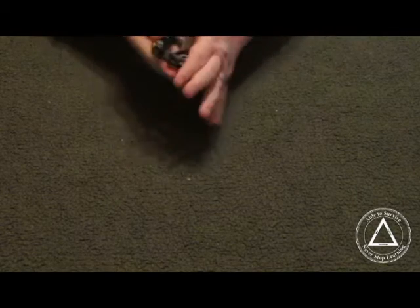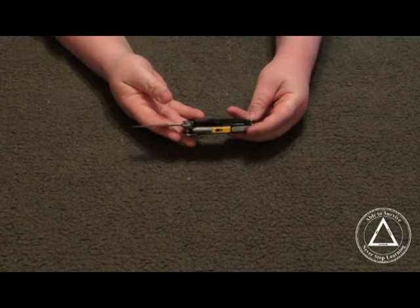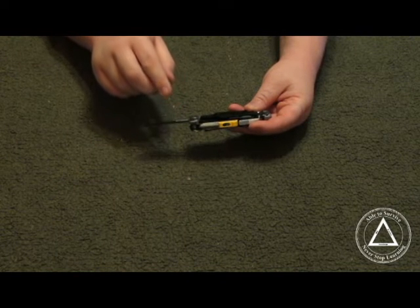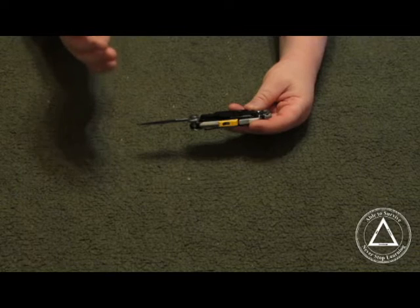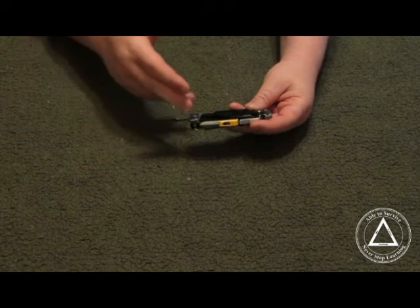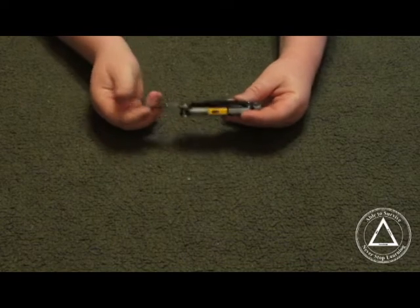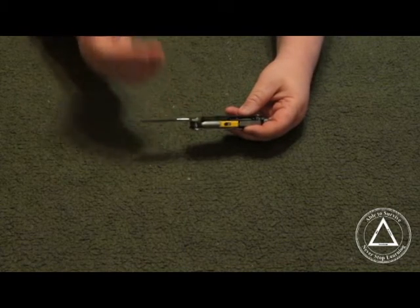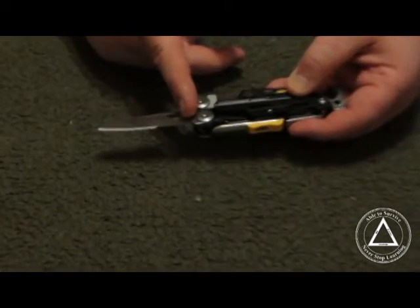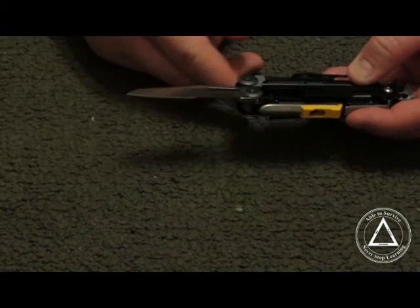I saw the 154 CM and got kind of excited, hoping that was the main blade — it is not. It is 420 HC. As far as the main blade is concerned, I would rather have it be 154 CM, because that is available in other skeletals such as the Leatherman Skeletal CX. The other thing I didn't like is the fact that this is a combo blade, so about halfway it switches to a serrated edge. I don't really like serrated edges; I would have much rather it just been a straight flat edge.